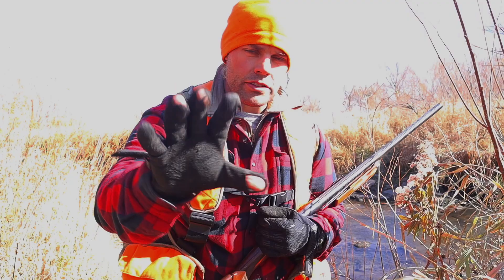Welcome back to Ranger Survival and Fieldcraft. I'm Andrew, and what I have for you today is a look at Dave Canterbury's 10 C's plus 5 for his survival kit. Stick around.